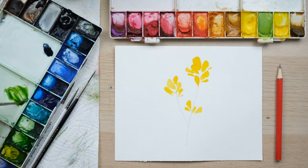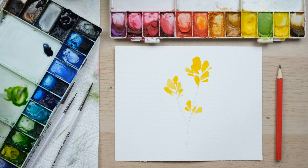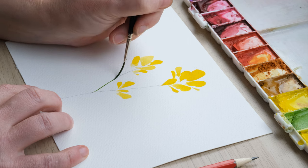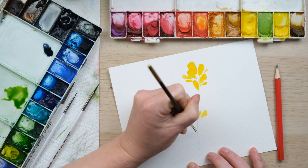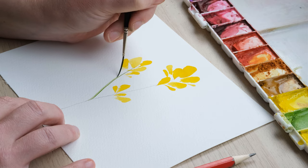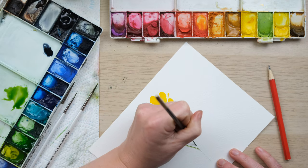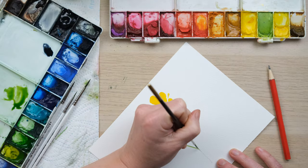For the stems I've mixed up sap green, green gold and a bit of cobalt turquoise, and I'm going to use my rigger brush. I'm going to paint a central stem and then paint another parallel line that just tapers up slightly, going right up into the petals we've painted.